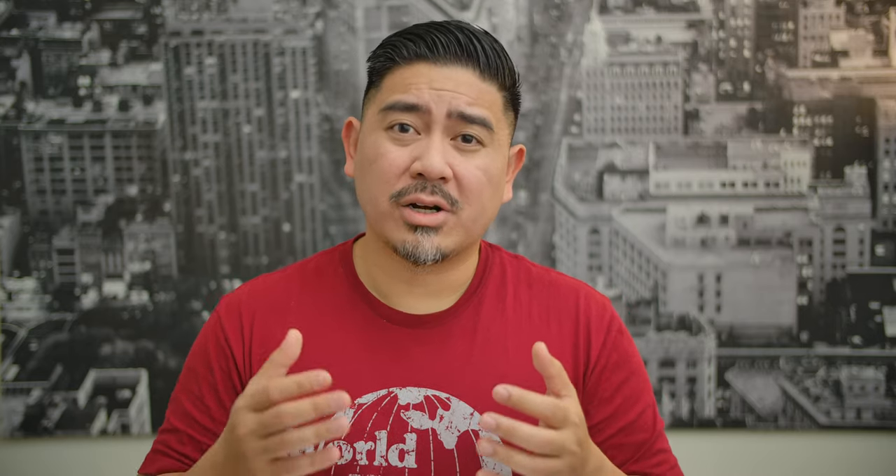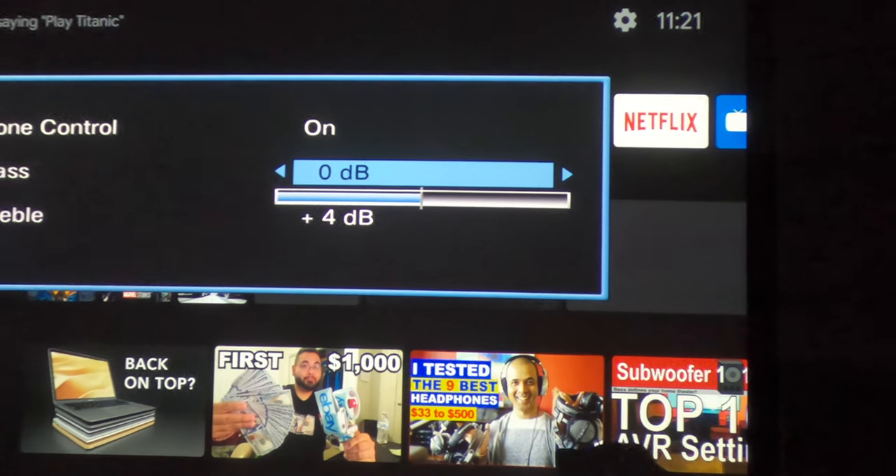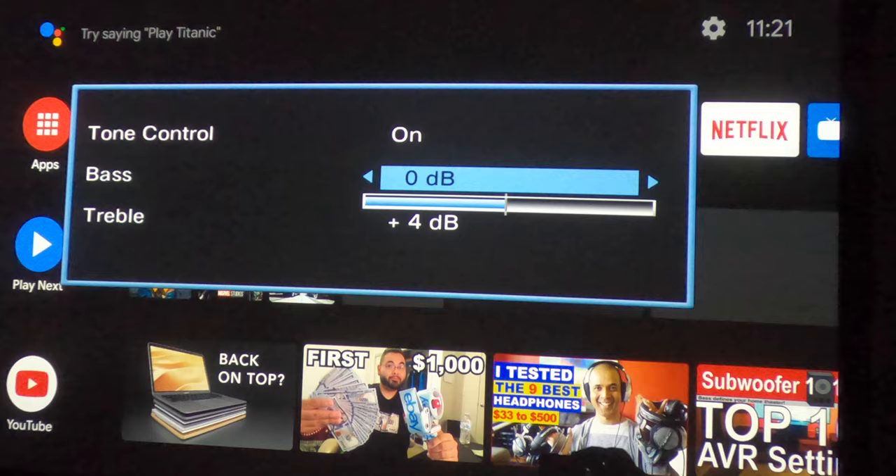Another benefit to turning dynamic EQ off is that it also gives you the option to use tone controls. I think that's very important — I like to be able to tweak the bass and treble response. That's fine because it is a shelving filter, so feel free to use the tone controls.